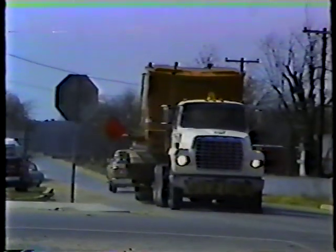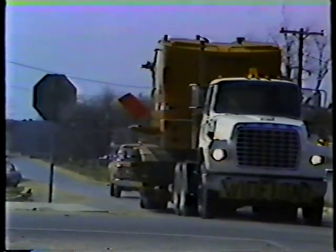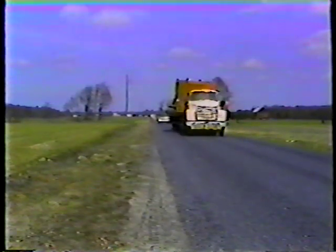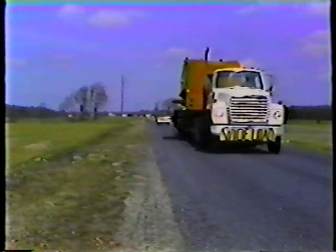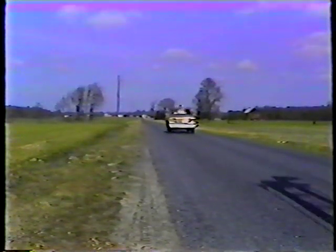Downshift when possible — let the truck's engine help control your speed — and begin applying the brakes well in advance of an intersection or turn. The best way to ensure a smooth, safe stop is to tow at a safe speed: one consistent with the road, traffic, and weather conditions. 35 to 45 miles per hour is the maximum range for towing any heavy equipment.